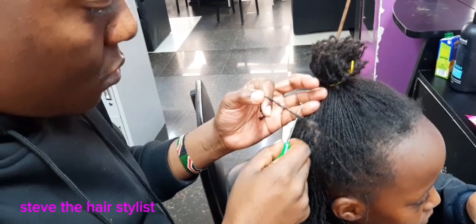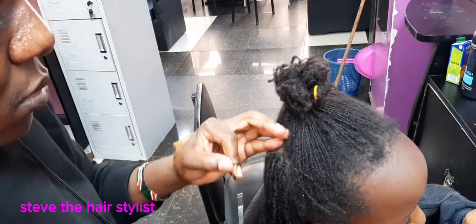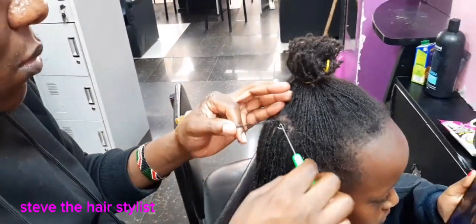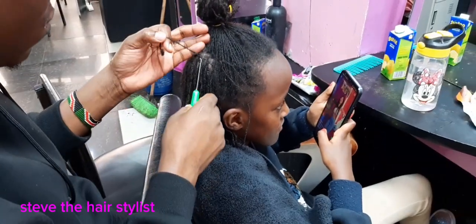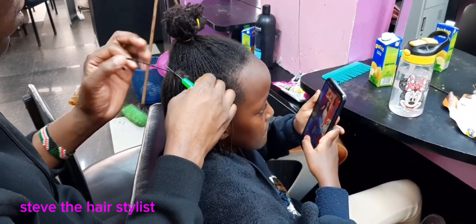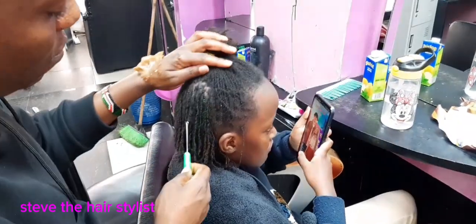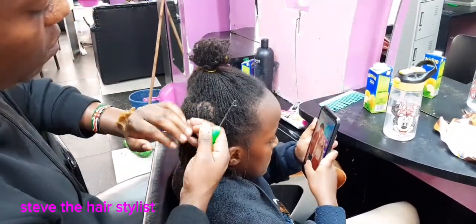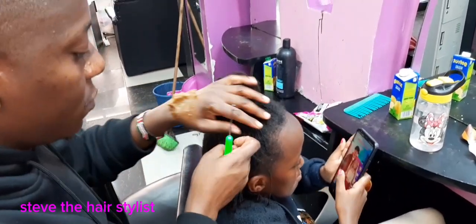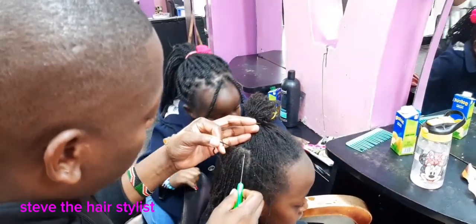So we begin by sectioning first. We must make sure the section is very neat. After sectioning, we apply a small amount of oil which is in solid form.